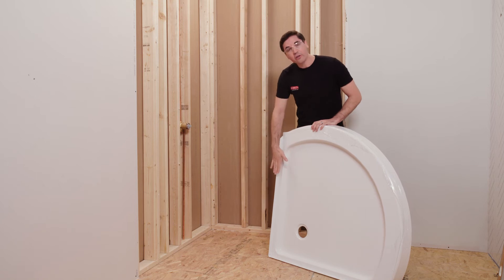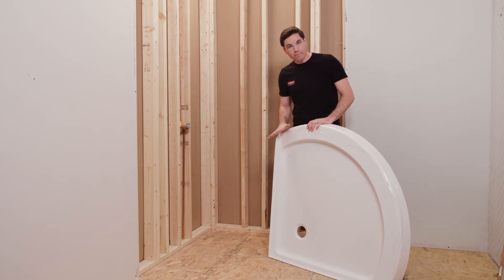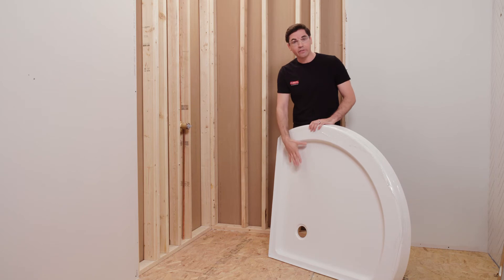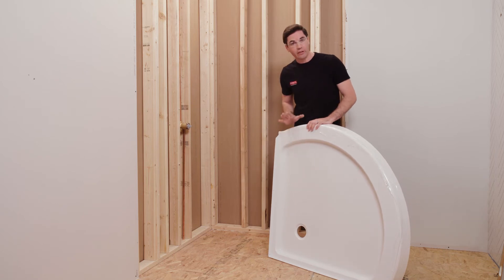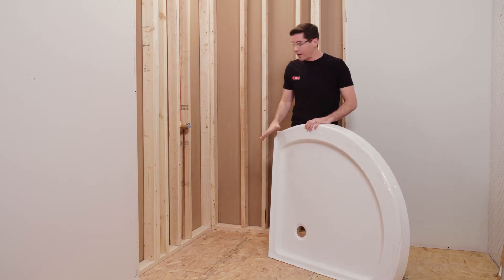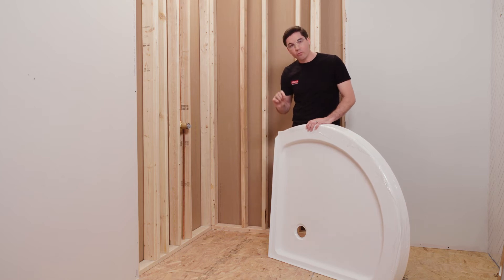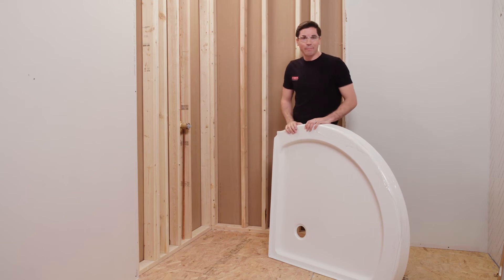Now that I've got those pilot holes drilled, I'm going to move on to installing my shower drain according to the shower drain manufacturer's instructions. One important thing: make sure we're not using plumber's putty as a sealant here, because plumber's putty could degrade the shower base material. Also, if you haven't already, go ahead and bring your rough plumbing up to speed, making sure it's not only centered in that location we marked previously, but also at the correct dimension off the subfloor to ensure a nice watertight connection between the drain and plumbing.